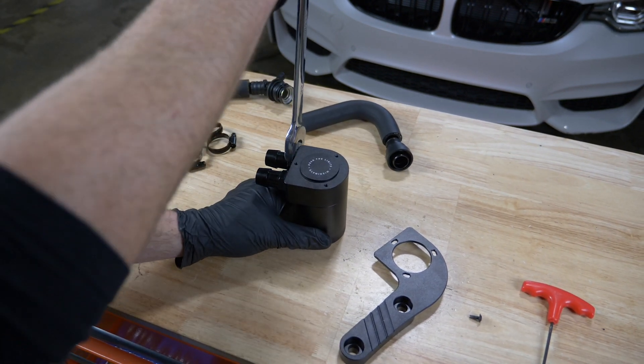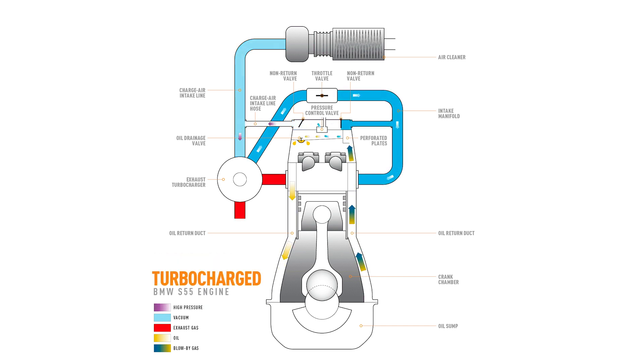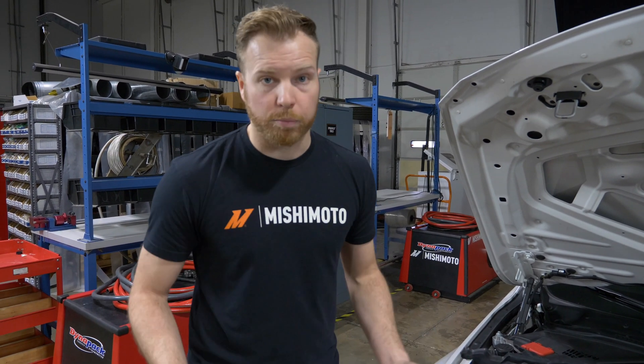What the catch can does is it takes vapors that are coming out of your engine. As your pistons go up and down they create a positive pressure inside the engine block. The catch can taps into a line that's already on your engine, which takes those vapors and vents them up to an area of lower pressure.